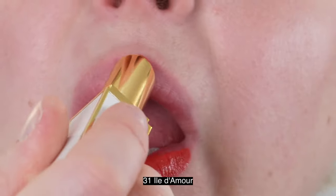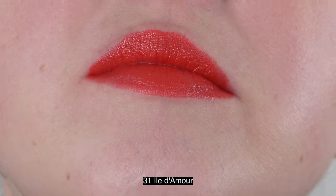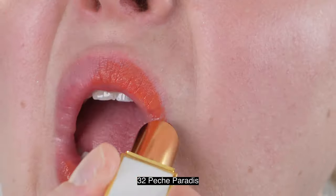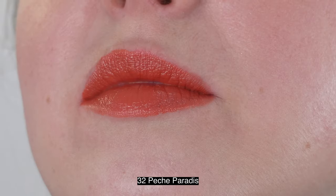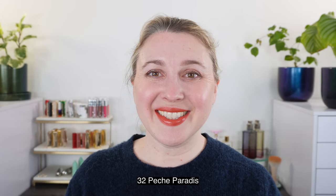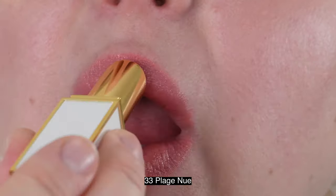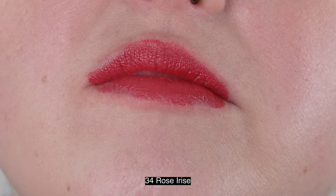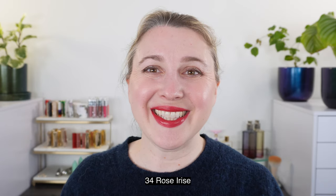As for the Ultra Shine Lip Colors, we have 3.3 grams of product and they're made in Italy. They're a nice one-swipe lipstick that gives you bright color with a sheen. They have an average wear time — you can blot them down to create a stain. They are not smudge-resistant, which is on par with other high-shine lipsticks. Fragrance-wise, you get that Tom Ford lipstick scent — not overly strong but definitely there. If you lick your lips you'd get a faint taste, similar to the liquid lip blush.